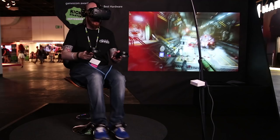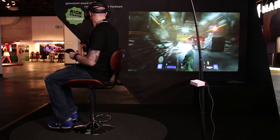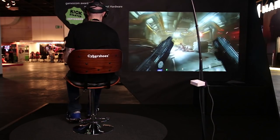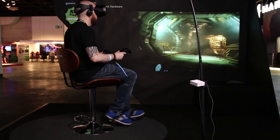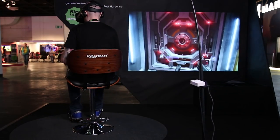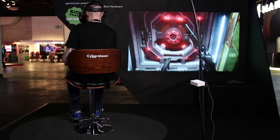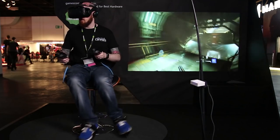Playing Doom VFR with Cybershoes really felt like it added a layer of immersion to the game. Running around felt like it was at a good pace and I didn't notice any latency between my movements in the real world and in the game. Using something like Cybershoes won't be ideal for all games — games like Onward where you need to crouch just won't be suitable. However, games like Skyrim or Fallout with vast landscapes to explore make walking around those worlds an exciting prospect.